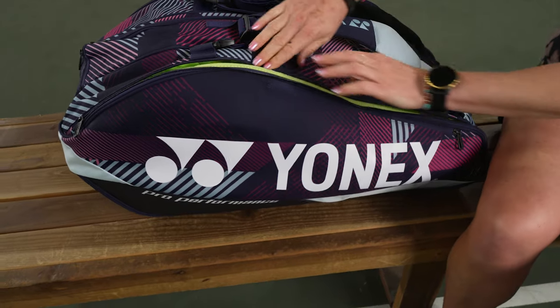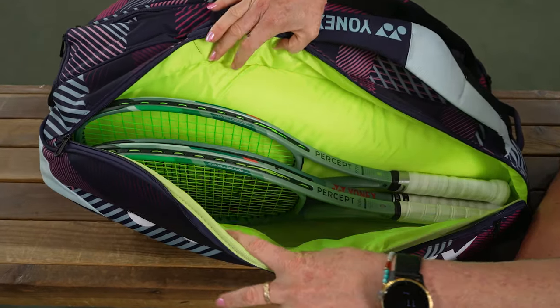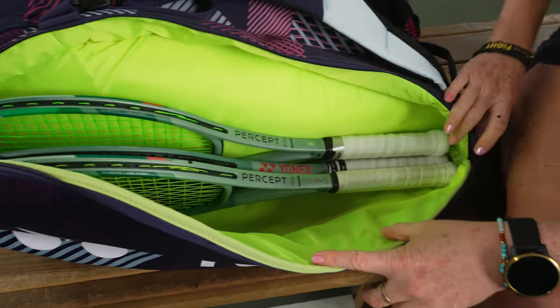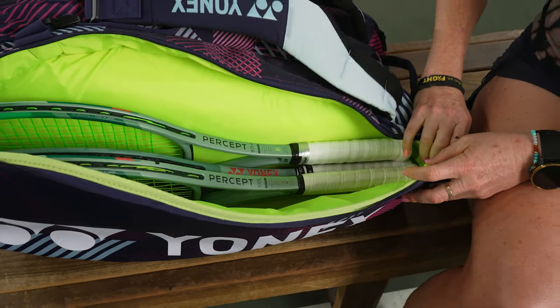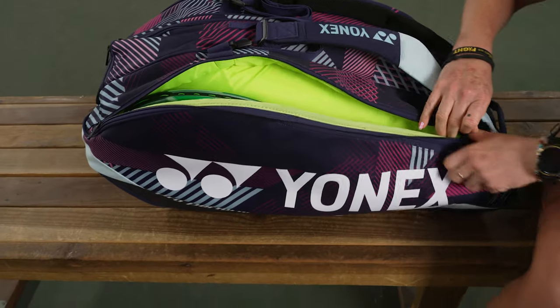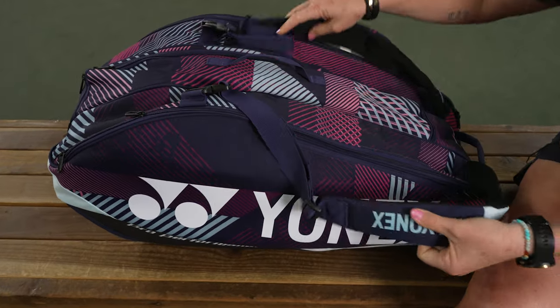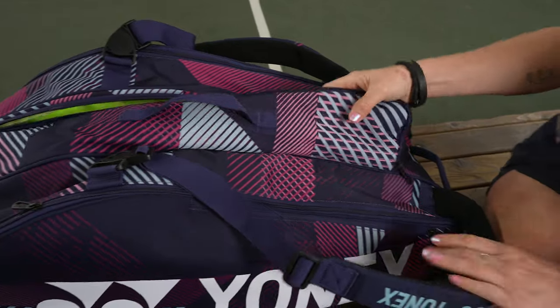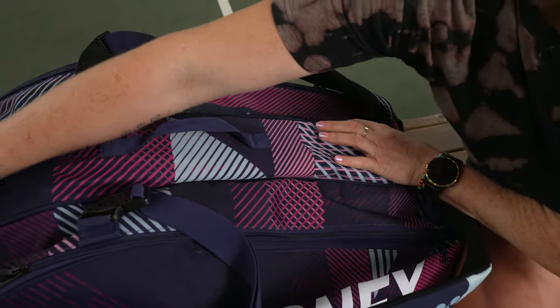Let's check out the three main compartments. This bag will hold a lot of rackets — I simply have three rackets in this first compartment. There is a compartment that features thermal lining, which we'll look at in a minute. This middle compartment has a U-shaped zipper and is a great spot for even more rackets.